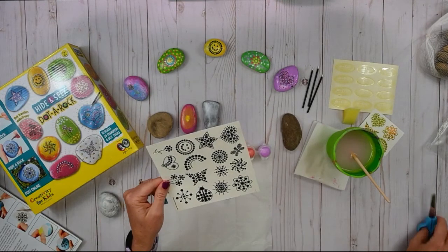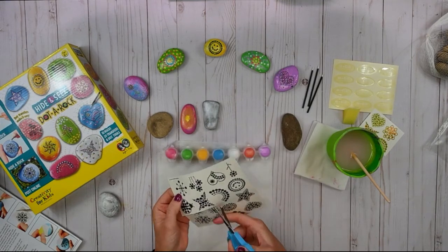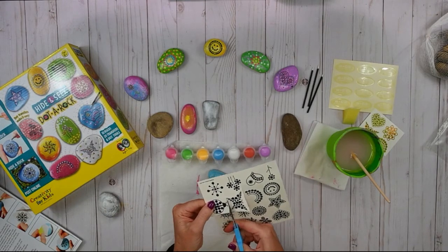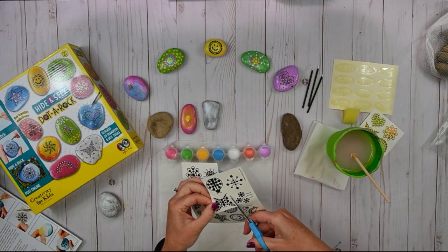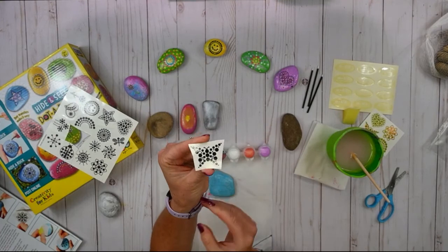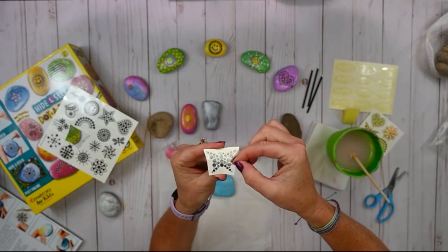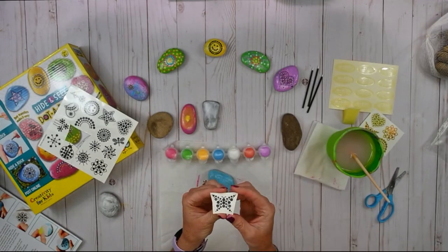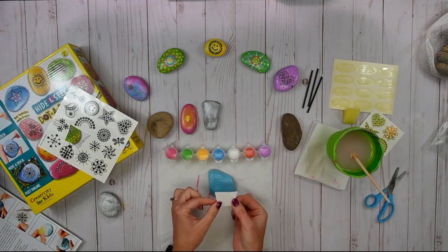What we have to do now is get our butterfly transfer all ready. Just take a pair of scissors and cut out your butterfly. And if you're not doing a butterfly right now that's okay, you can do whatever transfer you want — they all work just the same. So we have our butterfly here. Now what we need to do is remove the protective sheet, and then we're going to place our transfer face down onto our rock just like this.